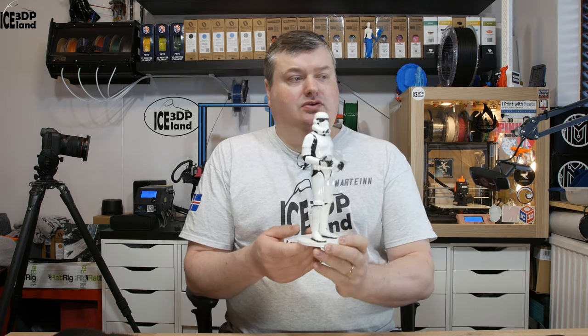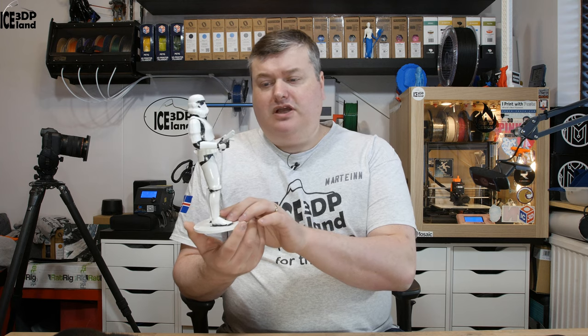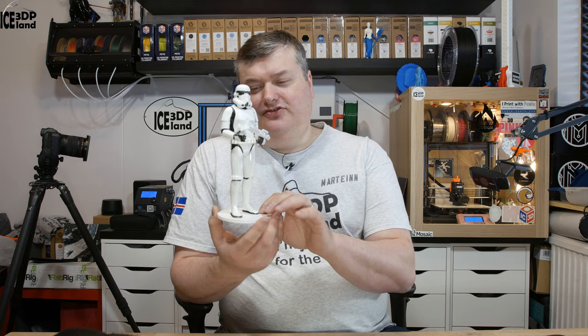Hello, in this video I'm going to show you my printout of a Stormtrooper model. The model is available from Gumroad and I decided to print it out all shiny, without any battle damage or weathering — just shiny, straight from the clone factory. But let's have a look after the intro.